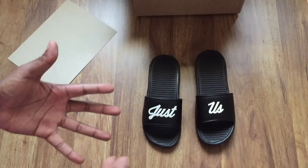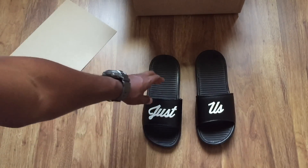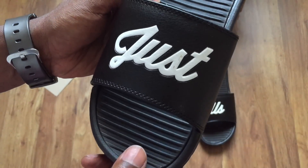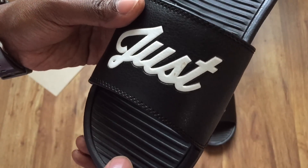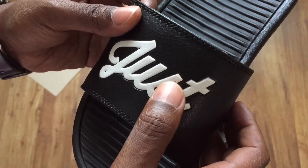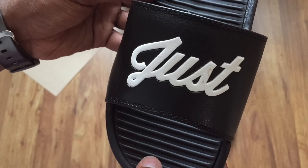Okay, so some minor quality control issues that I have with the chancletas. First off, on the 'Just' part — if you can see it — there's like a brown stain on the 'S' that I for some reason cannot get off. I don't know what it is. It looks like you can scratch it off and I tried, but I can't. So yeah, it's kind of weird.